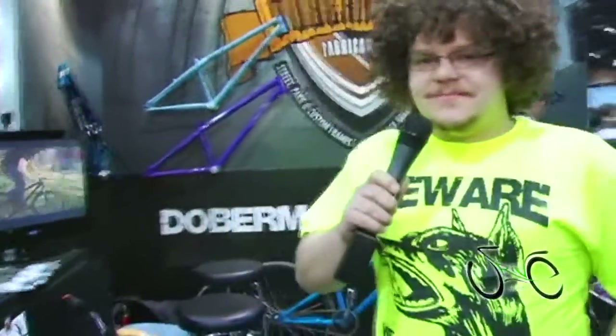Hi, I'm Gabriel, designer and head welder at Doberman Bikes here at Interbike. I'm going to show you our products.